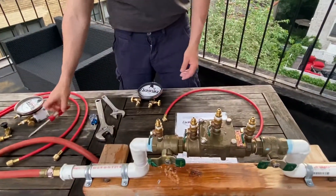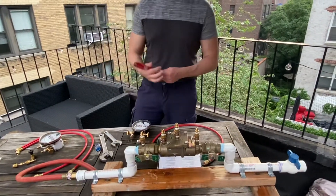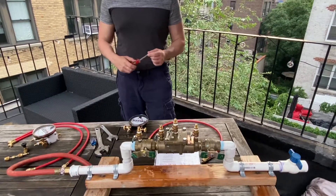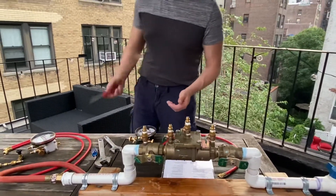Depending on the type of test cocks you have, you might need a flathead screwdriver. Most of the smaller ones have flatheads and most of the larger ones have ball valves. We actually have these quick-turn test cocks that we use for our backflow courses — it makes it a little easier and you don't need the screwdriver.